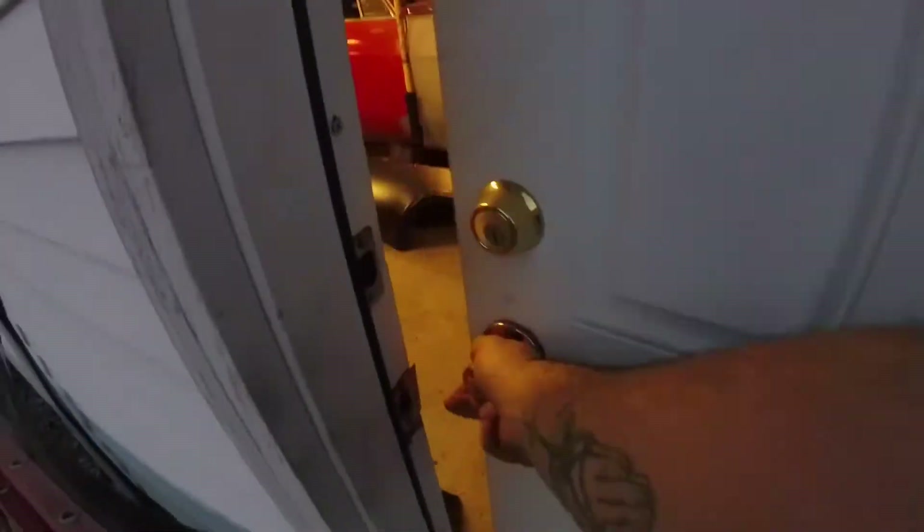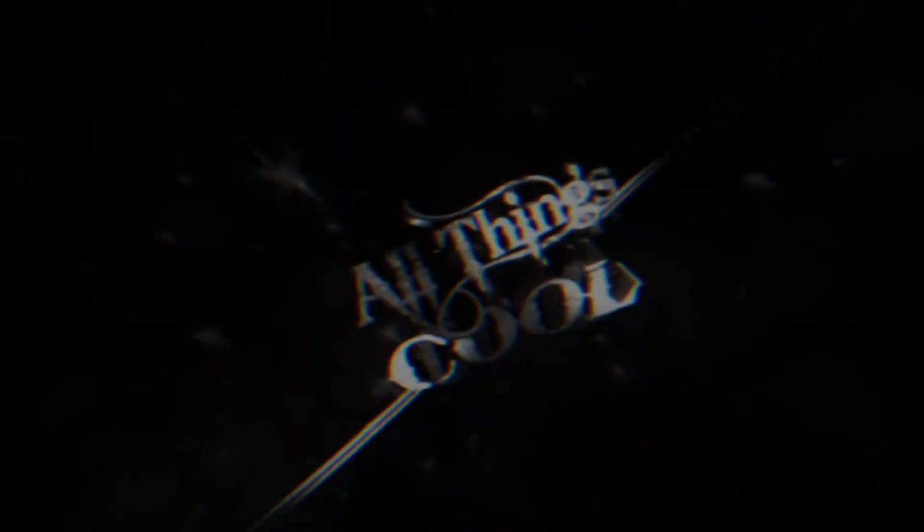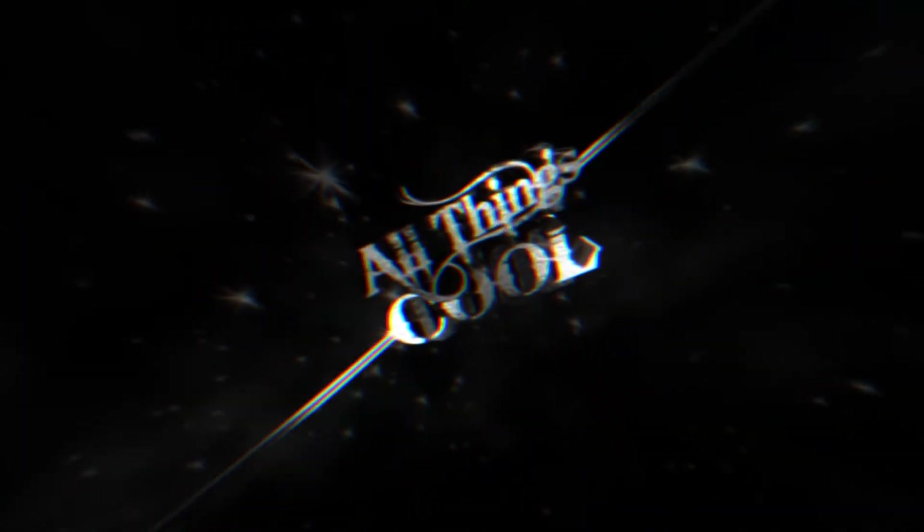It's 8:37 Saturday and I'm heading out to the garage. Alright guys, I'll show you where I'm at.